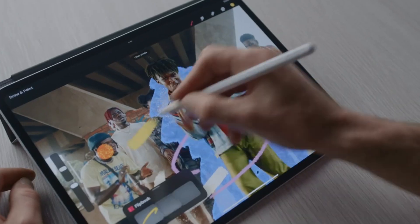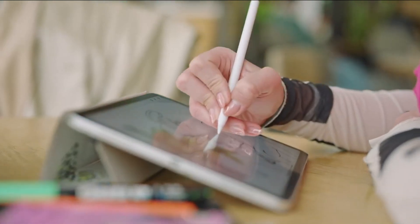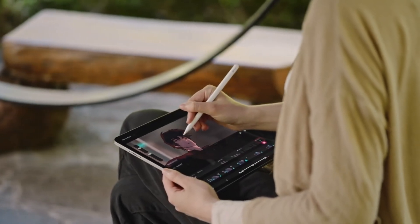Procreate is one of the most popular drawing apps among illustrators, so if you recently got yourself an iPad and don't really know where to start, here is a great starting point for you. These are some great Procreate tips for beginners.